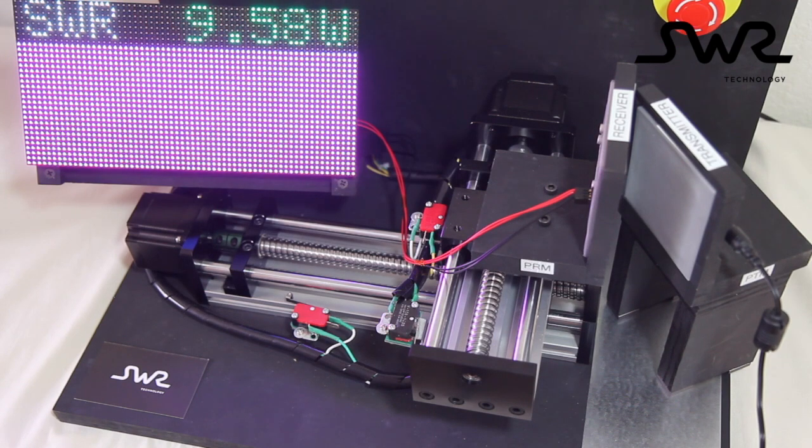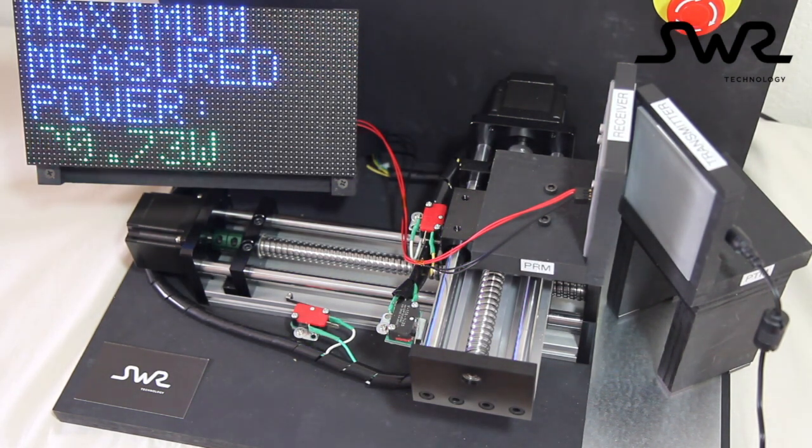With this type of spatial freedom, we have the ability to power electronics without having to worry about precise placements or even adjustments after installation.